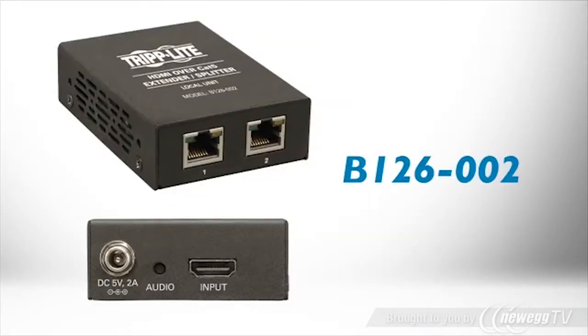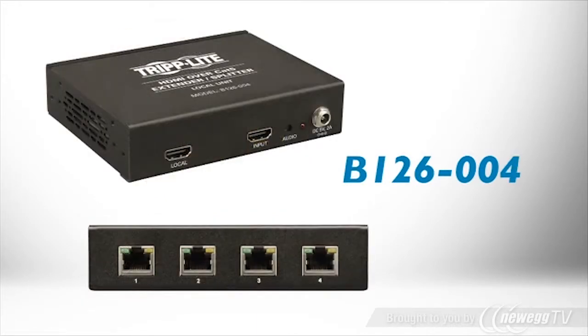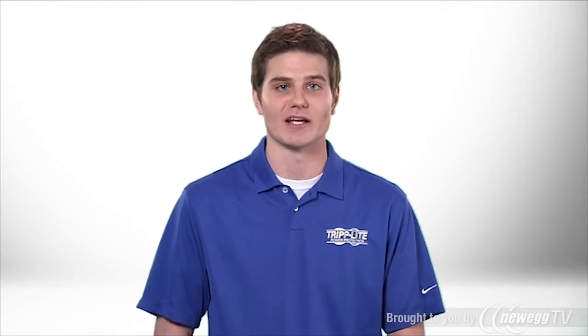The B126002 transmitter supports two receivers and the B126004 transmitter supports up to four receivers, or twelve when three transmitters are daisy chained.